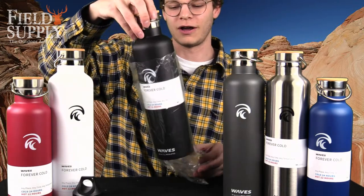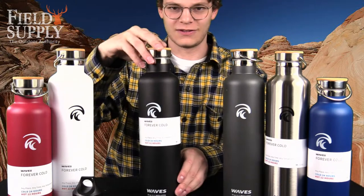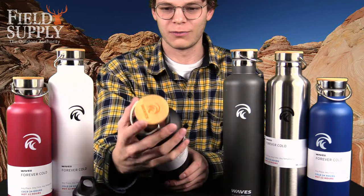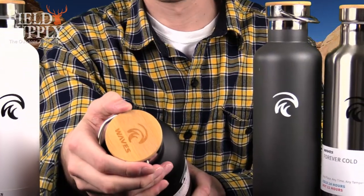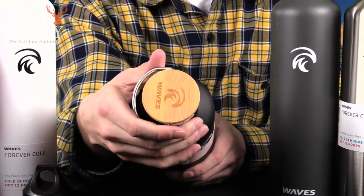We're going to unsleeve the black sand one here. As you can see, this is the one liter bottle. Each one comes with a cork top, and there's a really nice logo engraved into the wood — I enjoy that very much.